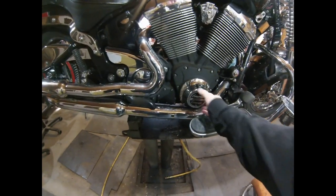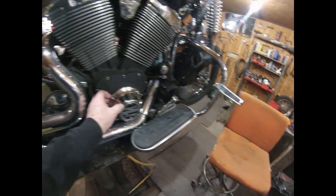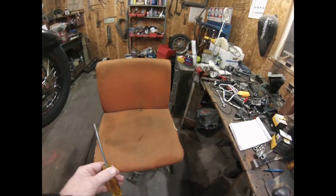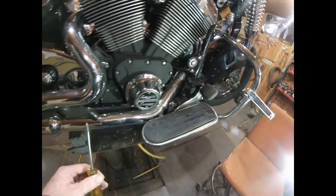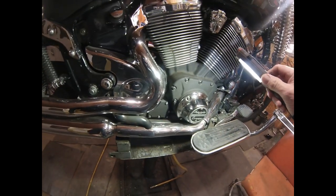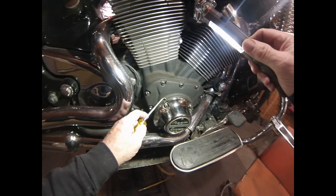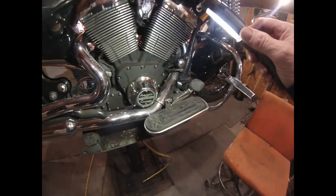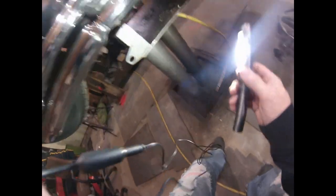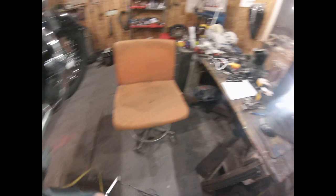We've got an oil filter here behind this cover. On mine, because of the heat issues we've talked about before, I've spaced this oil filter cover out. You can see it allows air in underneath there — it's just another little cooling thing. I don't know that it's all that important today now that we've got tunes and oil coolers, but in the old days we were doing anything we could to cool them off. So I spaced it, and we're going to get under here — there are a couple of oil drain plugs under there.